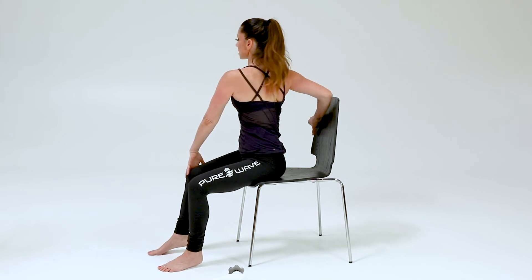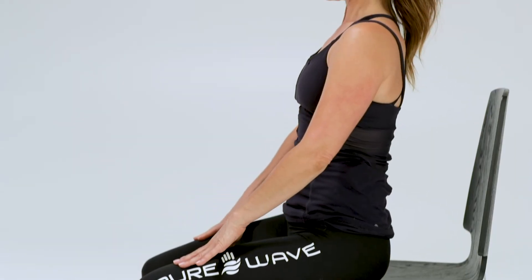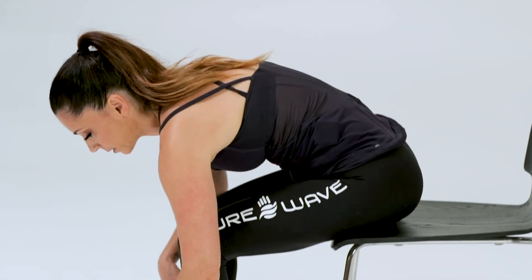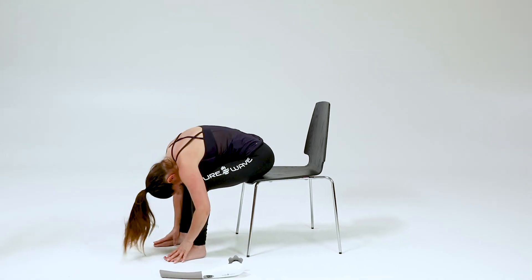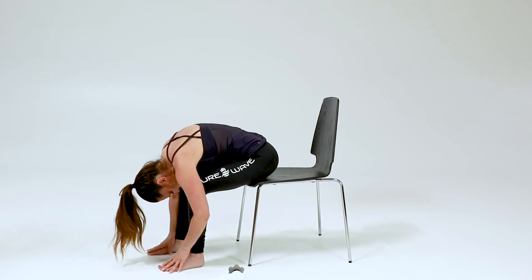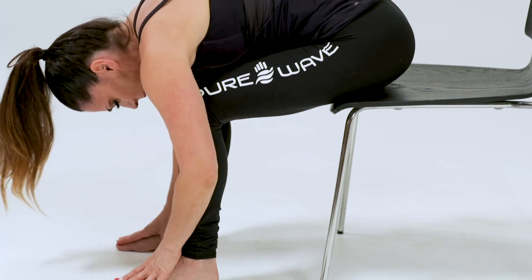These can be done several times throughout your day. Inhale, lift up, coming into a forward fold. Let it release. Drop your head down. Shake your head no, nod your head yes — stretching the whole back body.